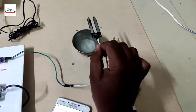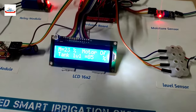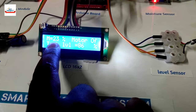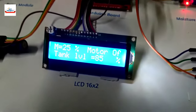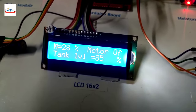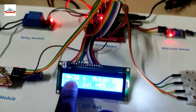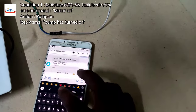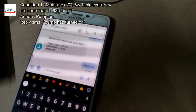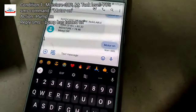We remove the moisture sensor to reduce the moisture level because we need to test the model with low moisture. The current moisture level is less than 30 percent and the tank level is 65 percent, with the motor currently off. Now let's send the SMS command 'motor on' and see what happens when moisture is less than 30 percent and tank level is greater than 70 percent.